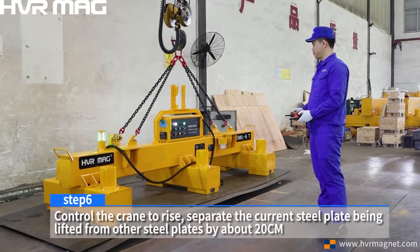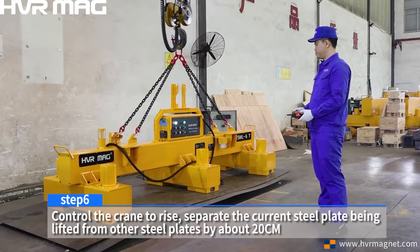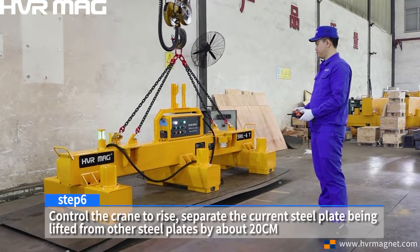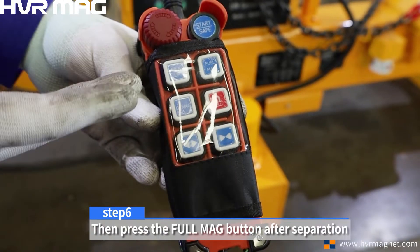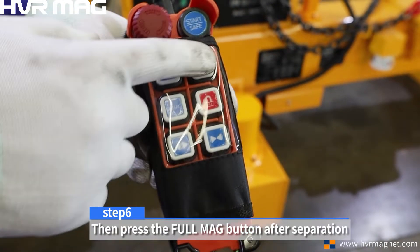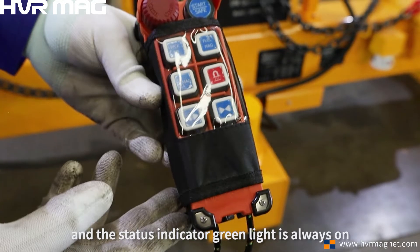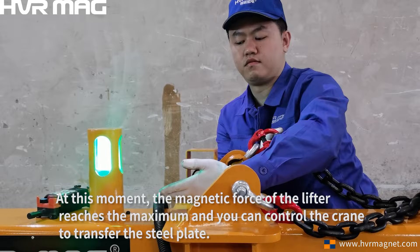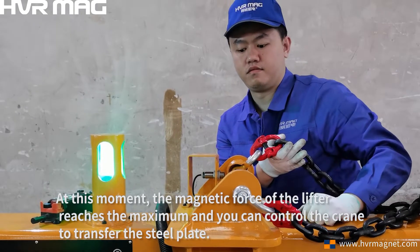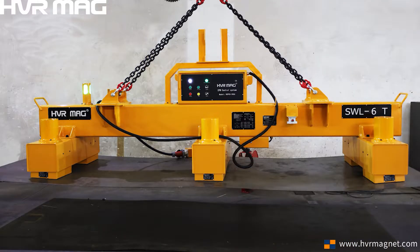Step 6. Control the crane to rise. Separate the current steel plate being lifted from other steel plates by about 20 cm. Then press the full MAG button after separation and the status indicator green light is always on. At this moment, the magnetic force of the lifter reaches the maximum and you can control the crane to transfer the steel plate.